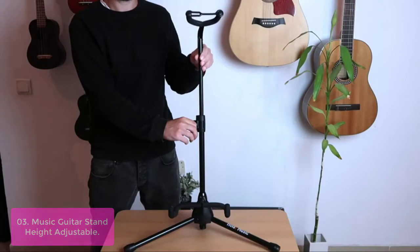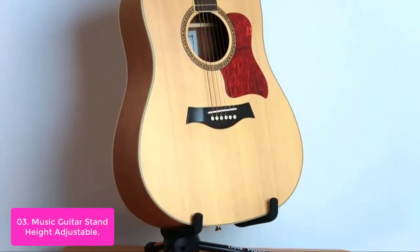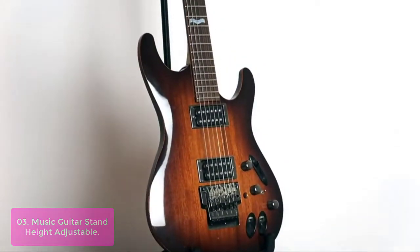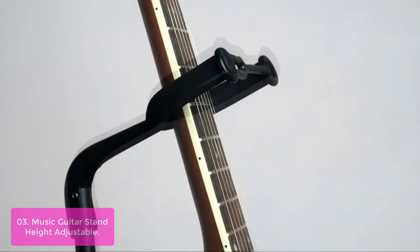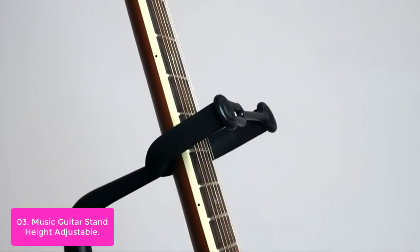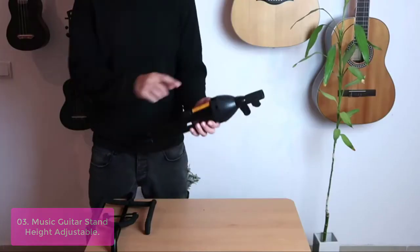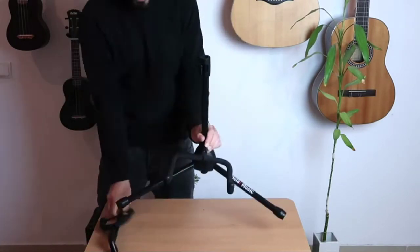List number 3: Music Guitar Stand Height Adjustable. This guitar stand holds most standard-sized guitars and ukuleles and is also perfect for acoustic ensembles, large setups, and much more. Use this stand to ensure healthy playing time, plus plenty of cable length for your amp. It features a black base with a blue housing that adds an attractive addition to any music room, and is also great for the classroom.